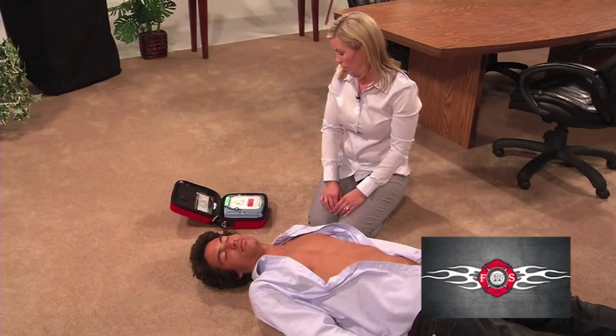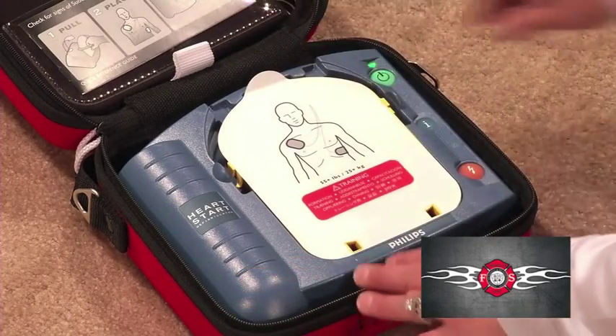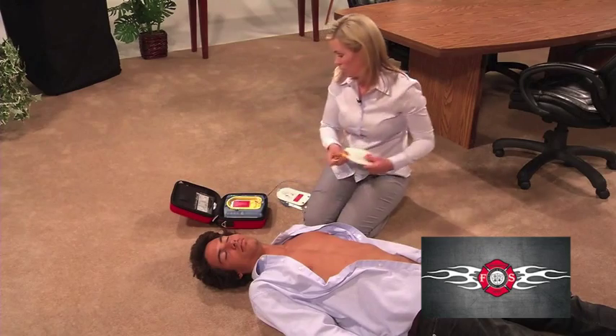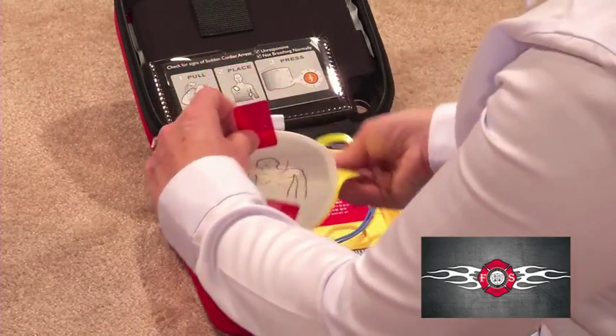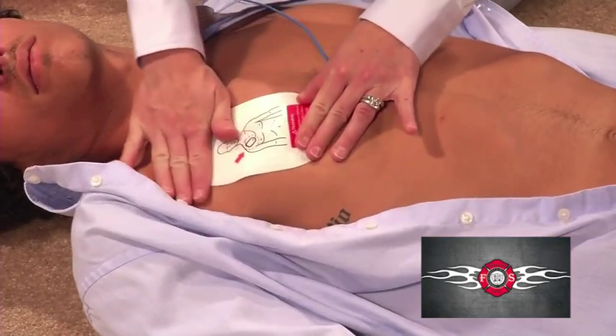When the patient's chest is bare, remove the protective cover and take out the white adhesive pads — these are the electrode pads. Look carefully at the pictures on the white adhesive pads and place each pad exactly as shown in the picture.